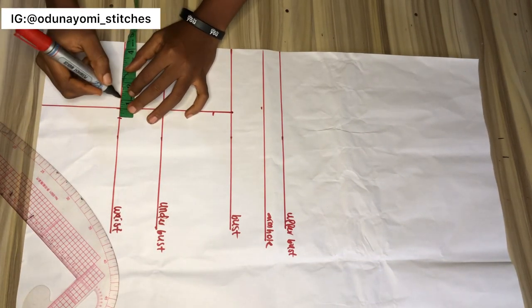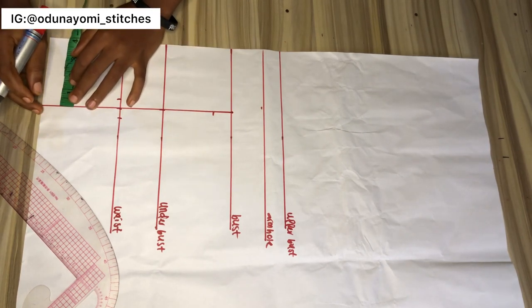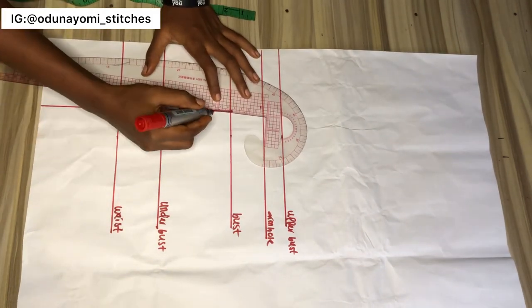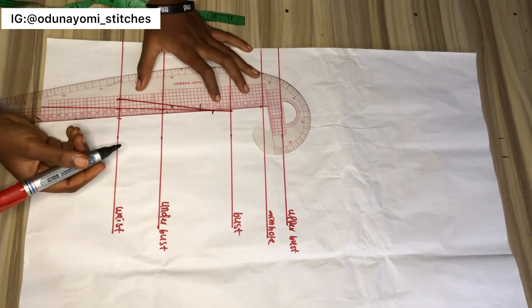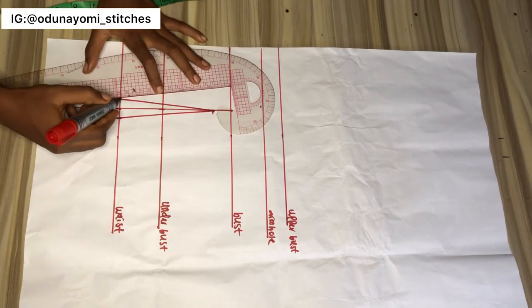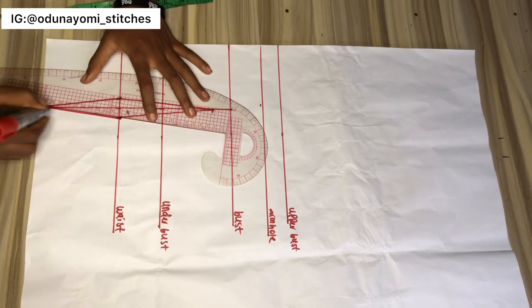The next thing I'll be doing is to make a dart. The waistline here is going in half an inch, and at the bust area, as you can see, it went down by one inch. Then what I'll be doing is just connecting the points like this, then connecting this remaining part downwards.